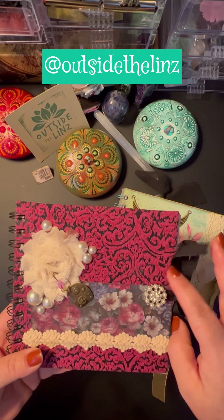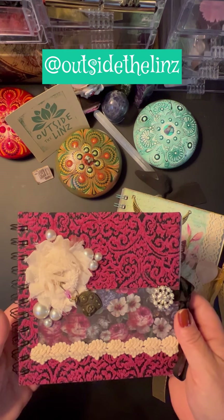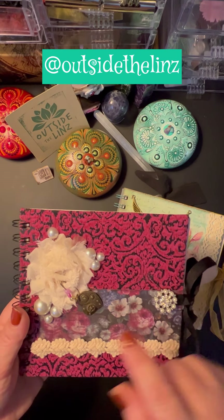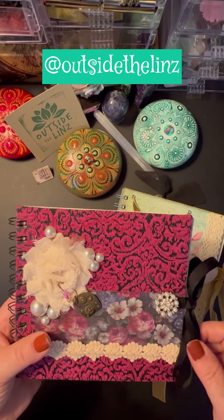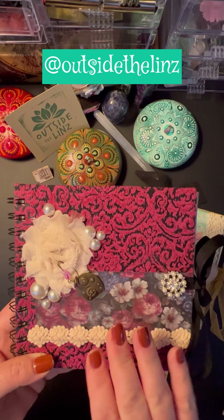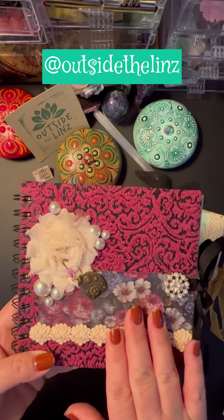This is Rosalie. She is named after Rosalie from Twilight. She's dark and mysterious but at the same time she's full of love, heart centered, only has the best intentions. So this is fabric covered — it's a Bippity Boppity Binder.